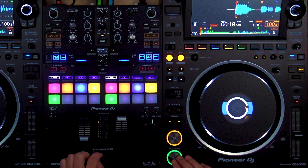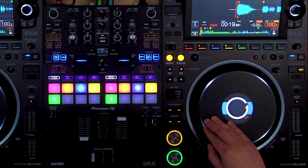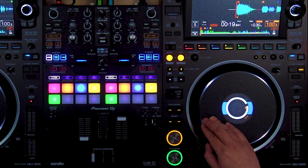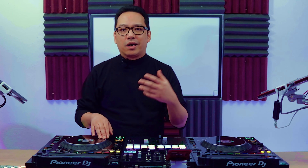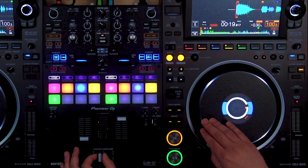If I chirp scratch quarter notes — one, two, three, four — it sounds like that. Eighth notes would be double time of a quarter note. And the groove I want you to get on is 16th notes, which would be double the eighth notes. So it's four chirps per beat.